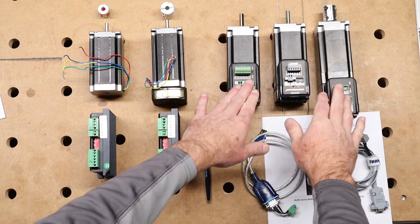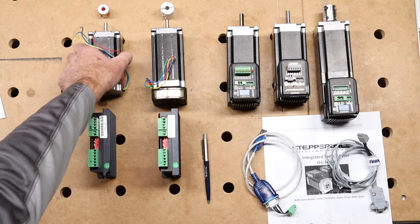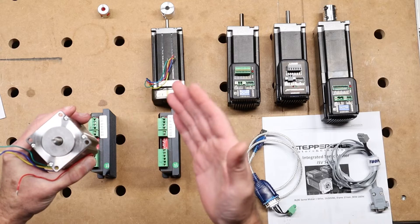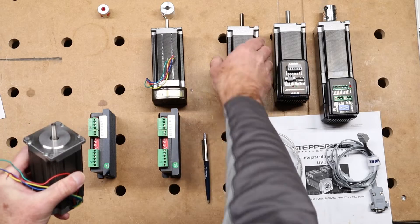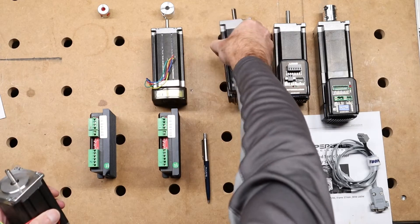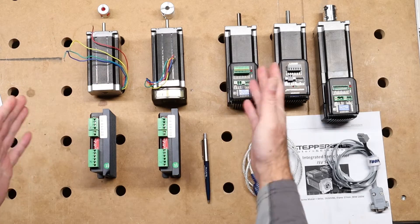These two are stepper motors; these three are servo motors. They're all the same size — they are called NEMA 23. NEMA 23 means that the face plate dimensions are the same; they fall into that particular standard. However, what I found is that the shaft is not always the same. This shaft dimension is 8mm, and this one is 6mm, so if you retrofit your machine, watch out that the shaft may not be the same dimension even on two NEMA 23 motors.